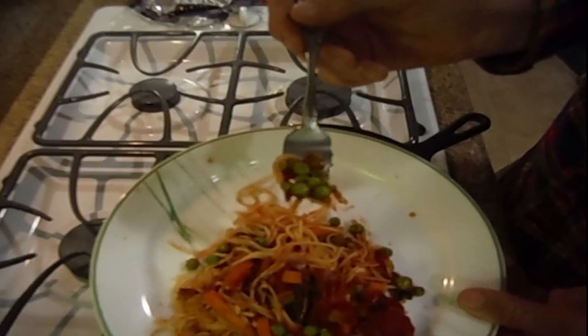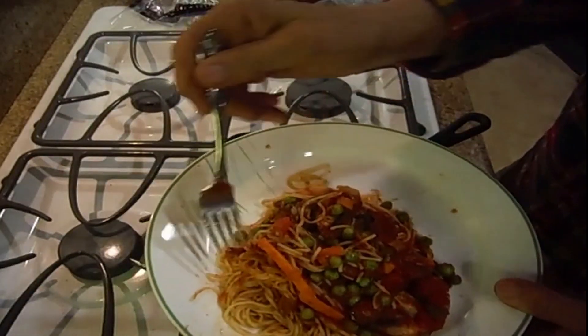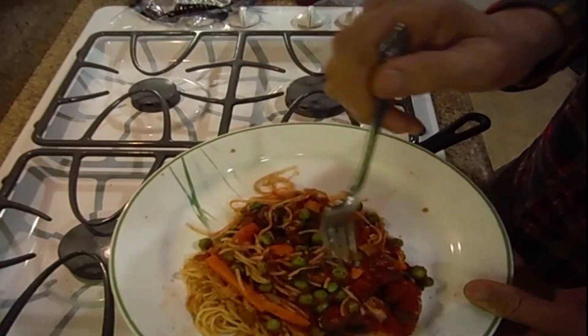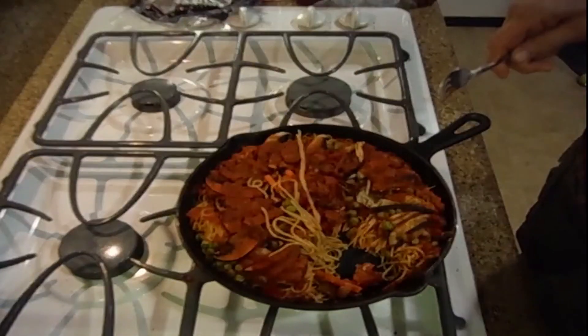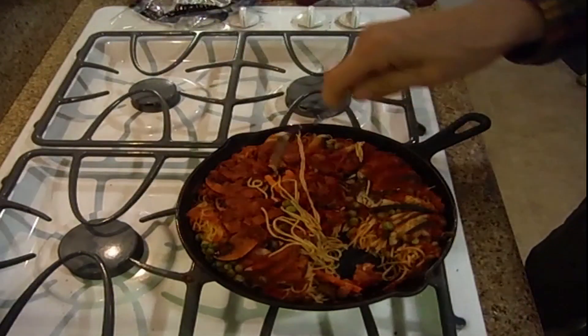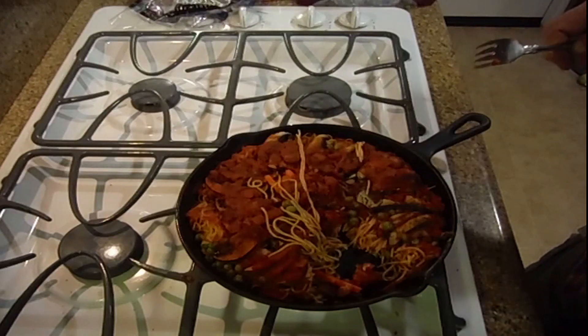We're going to grab some peas with a little bit of Angel Air pasta. It has a very nice flavor — I think this would work. You have plenty of carbohydrates and starches. You have your vegetables: peas, mushrooms, and carrots. You have plenty of protein on this plate. And you have a lot left over that you can package and make meals for the entire week. I'm going to freeze all this and have plenty of food for the following week.